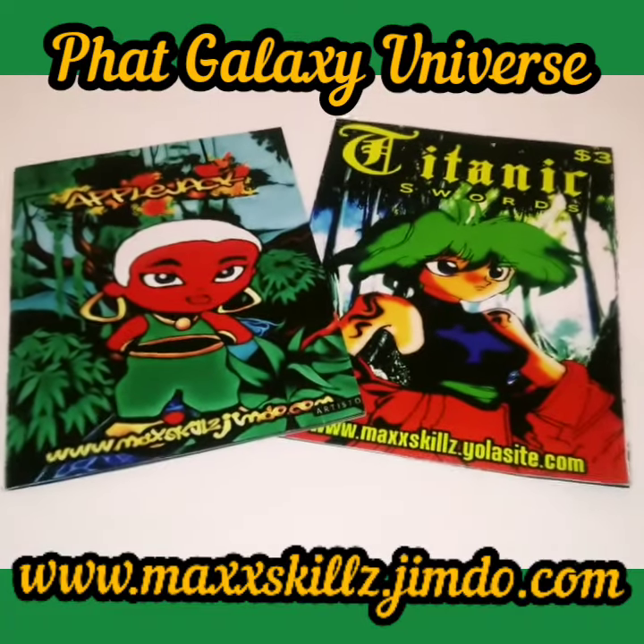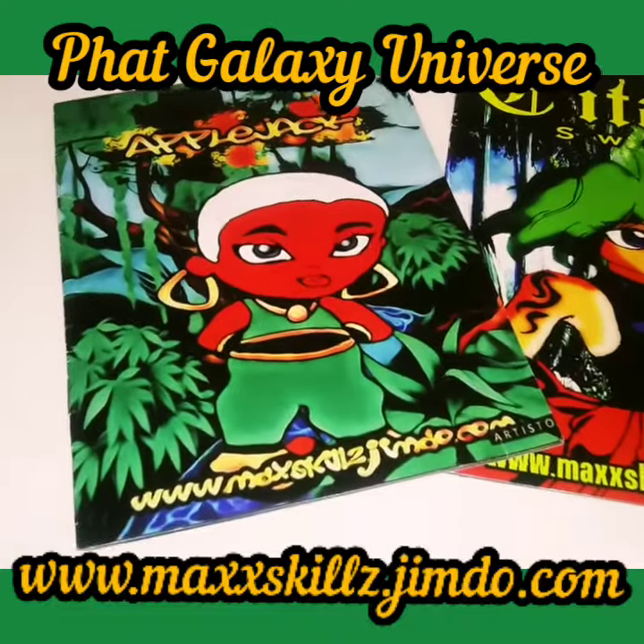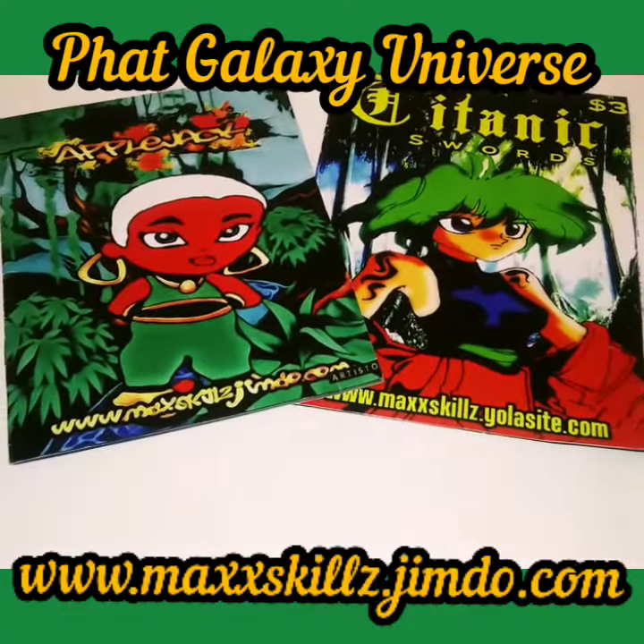What's going on, it's your boy Sketch, aka the Artist, coming to you live in living color, just doing an explanation of one of my forms of art, and this is a series of comics that I call...